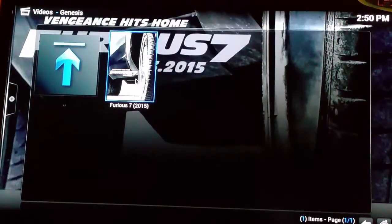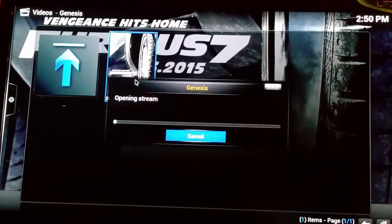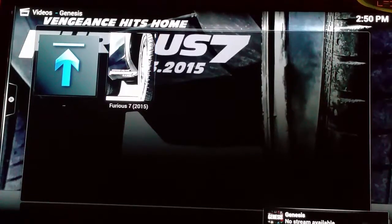So it pops up, Furious 7, 2015. We're going to go ahead and click on that, and it's going to say no stream available.